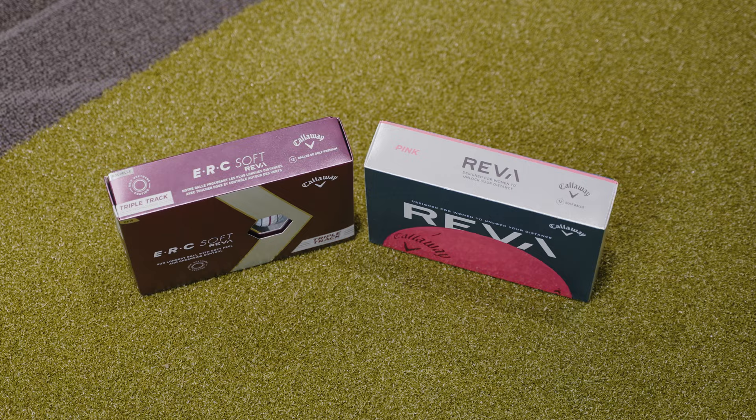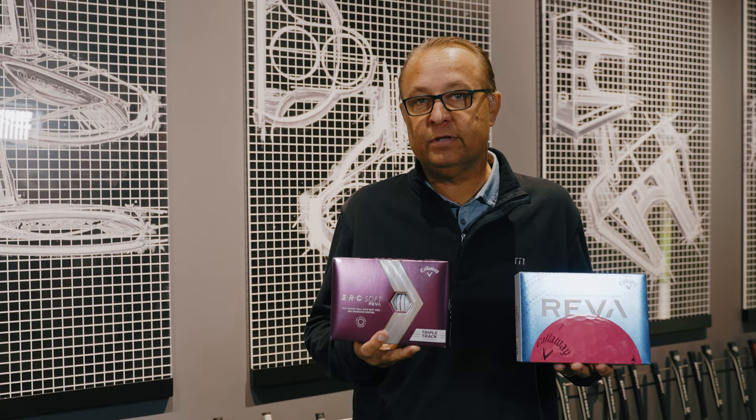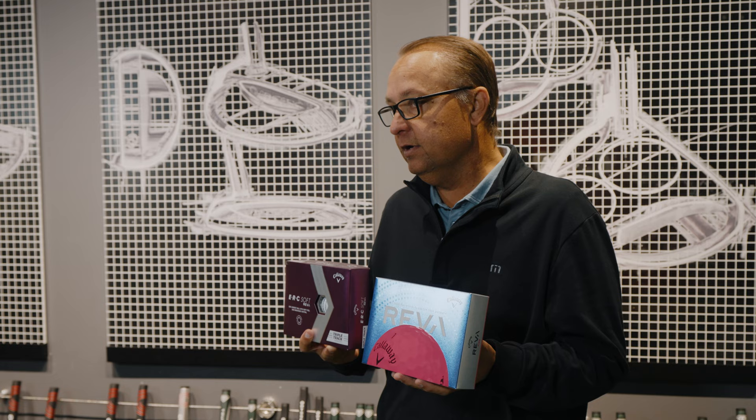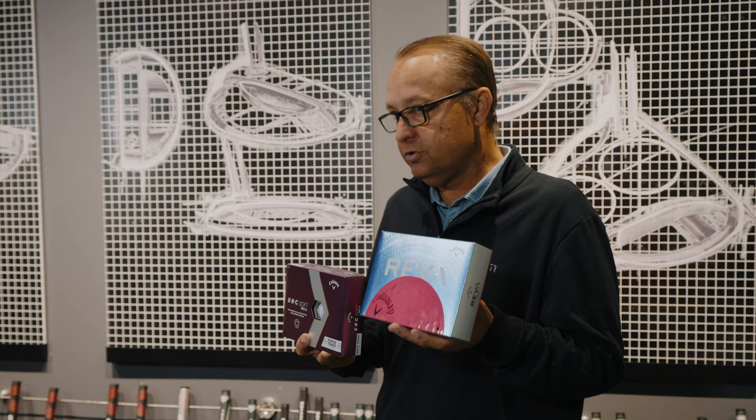So between these two golf balls, if you're looking for a golf ball that has a little more performance throughout the bag and throughout the golf course, the ERC Soft Reva Golf Ball is for you. If you're a player that's looking for a little bit more help and forgiveness, try the Reva Golf Ball.